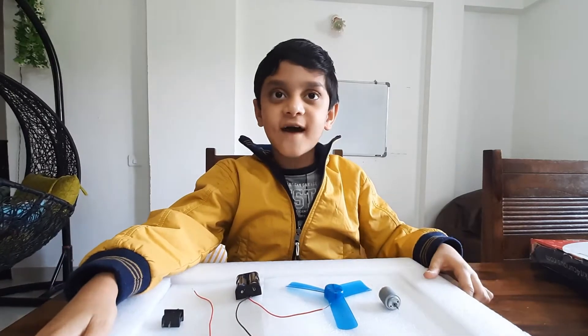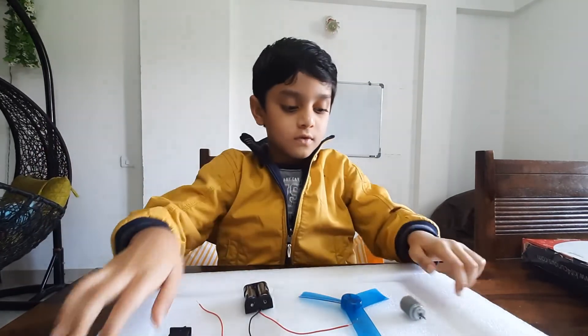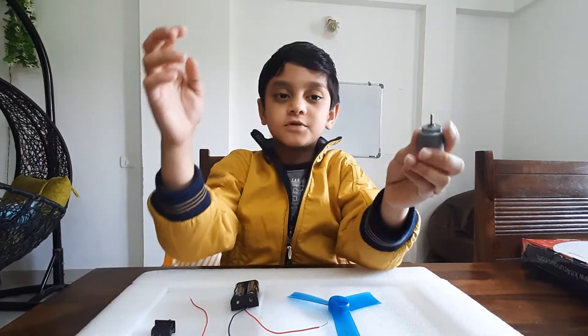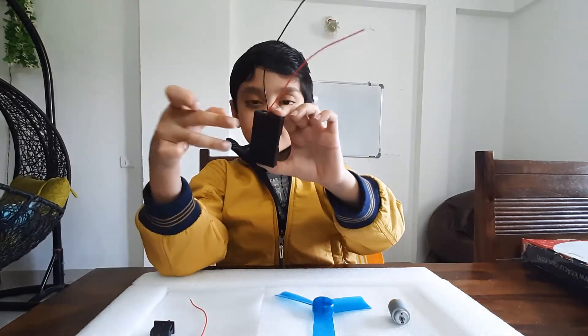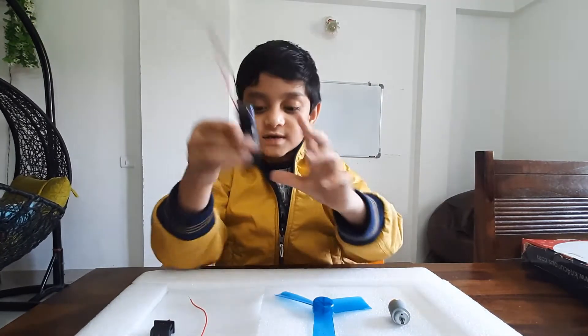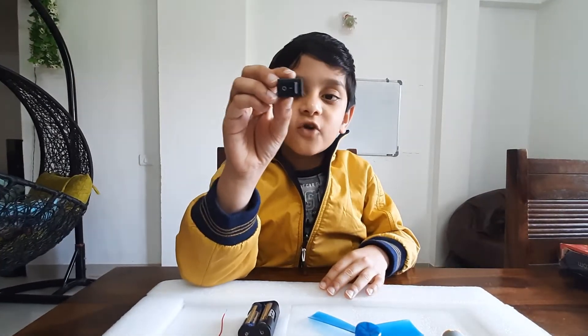Today we make a fan. This is the motor, this is the fan, this is the battery holders with the batteries, and these are the extra wires and the switch for controlling the fan.